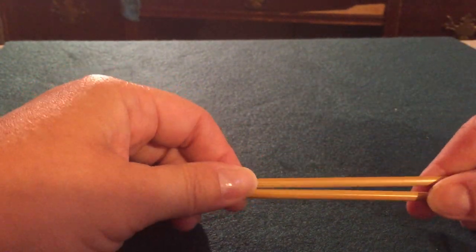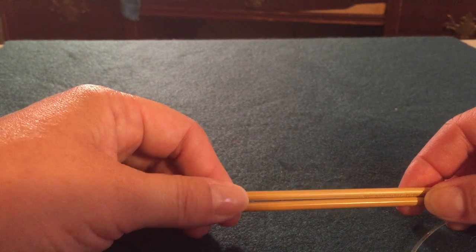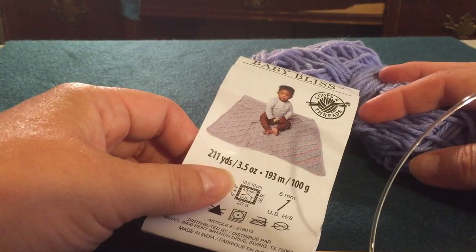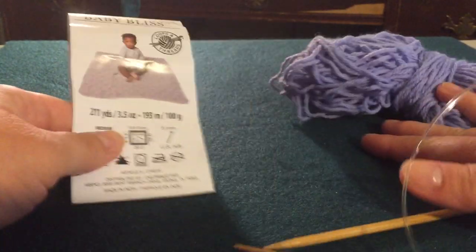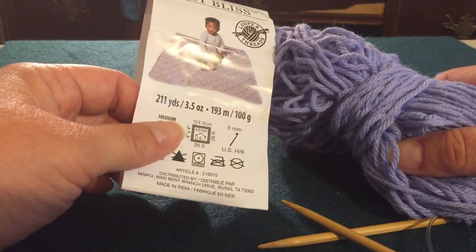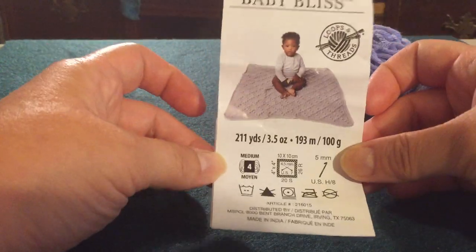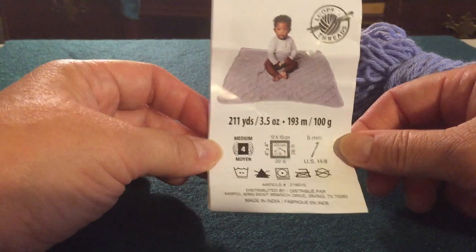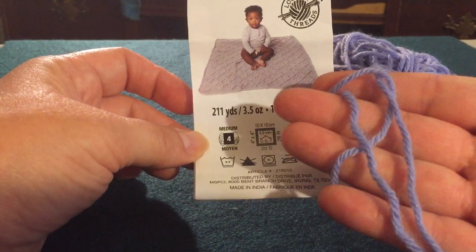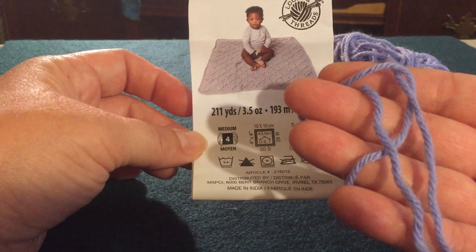The size of your needles will be determined by the size of the yarn that you're using and also by the project. When we get yarn, this is a lovely yarn — I had a beautiful baby alpaca I was going to do this with, but it was very hard to see against the green felt background, so I got this one at Michael's. It's Baby Bliss by Loops and Threads. The yarn label will be really helpful. This one tells us it's a size four yarn, which is kind of a medium. A bulky yarn would be maybe two, three, four times as big. If it's a fingering weight or lace weight, it would be much finer.